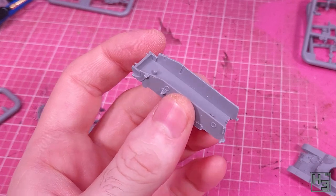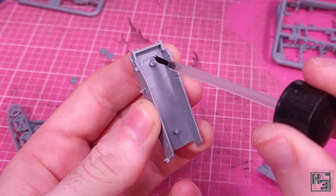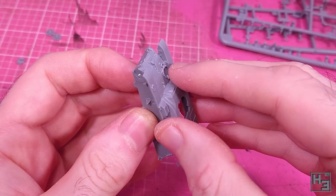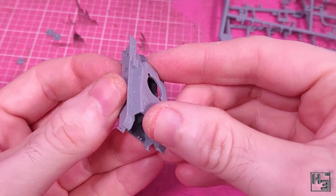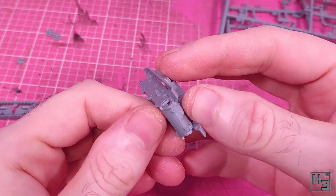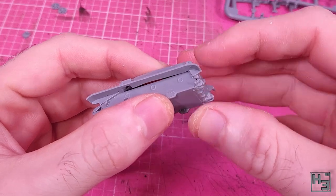I start with the hull. It's pretty simple to glue this together and there's a couple of guide pins in the middle. I apply pressure to minimise gaps and it's together. I didn't notice it right away, but it does seem to be slightly misaligned at the front. I didn't miss with the guide pins or it would be a lot more noticeable.